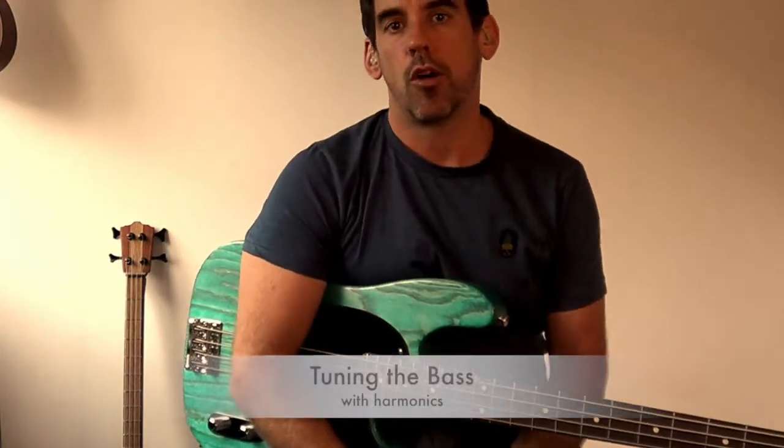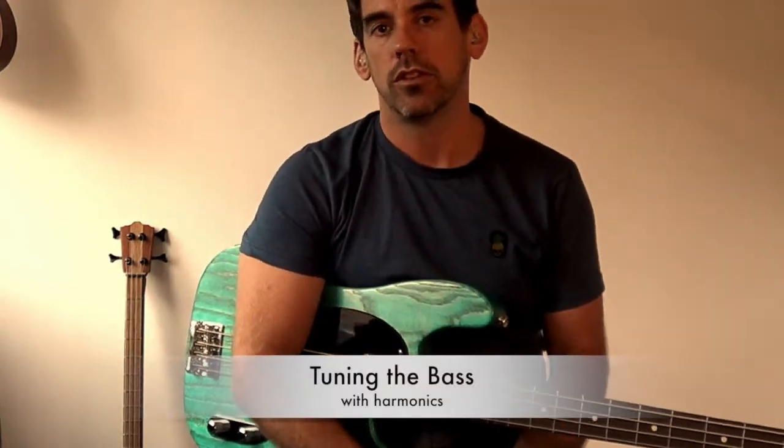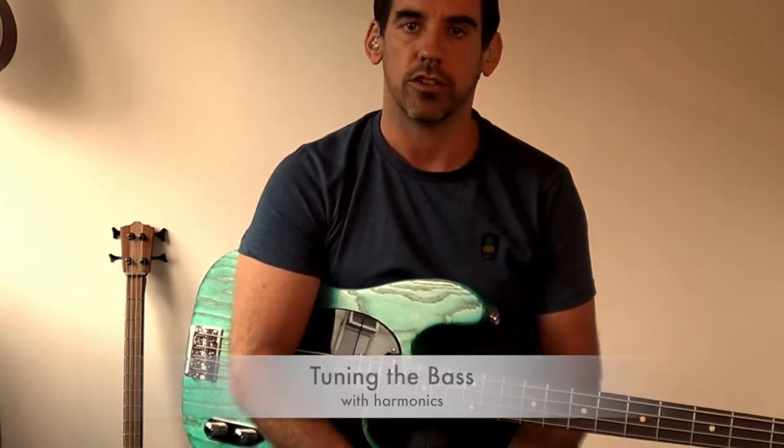Hi, I'm Greg Haggar from Greg's Bass Shed. I've been asked to do a few beginners videos, so in this one we're going to look at tuning up and how to use harmonics to do this.